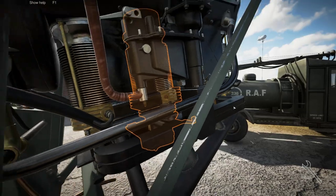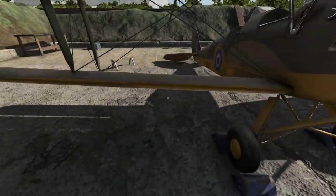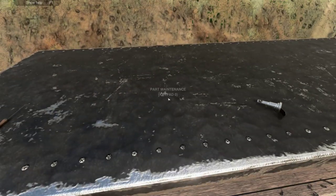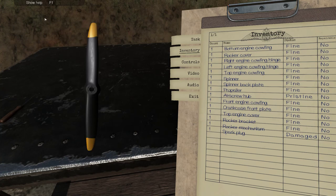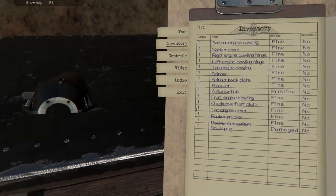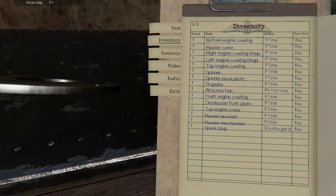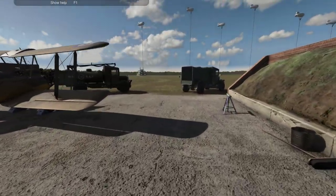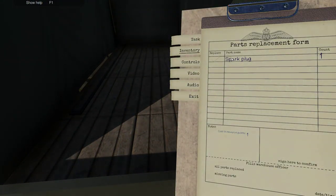There we go. That was actually not too bad, right? We're learning here. I doubt I can fix that but just in case. Wow, so many parts — disassembled the entire plane because you don't know where it is. Oh, this is interesting — you can actually zoom in and stuff. Go and replace the spark plug.